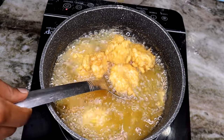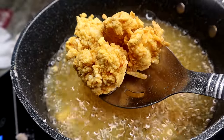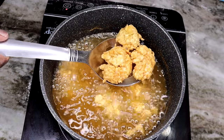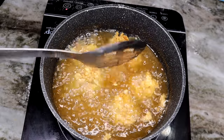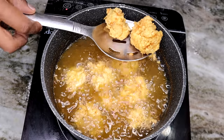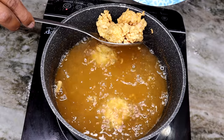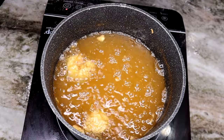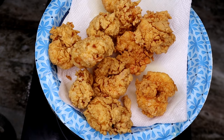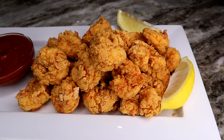Once they start looking golden brown, you can take them out. Look at these — they're so crunchy! Look at the flakes — they look so good. Popeyes who? They look so amazingly flaky and crunchy. I'm going to remove them and fry the rest. Once you're done, cut some lemon and serve with cocktail sauce or whatever you want to eat it with. I eat mine with cocktail sauce and lemon juice — the best thing ever.